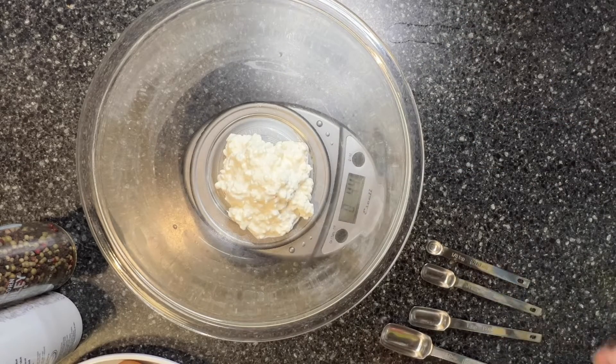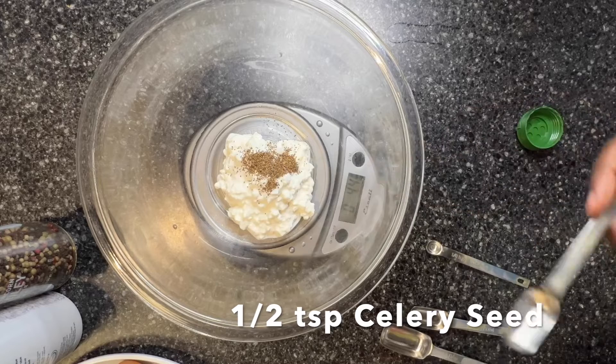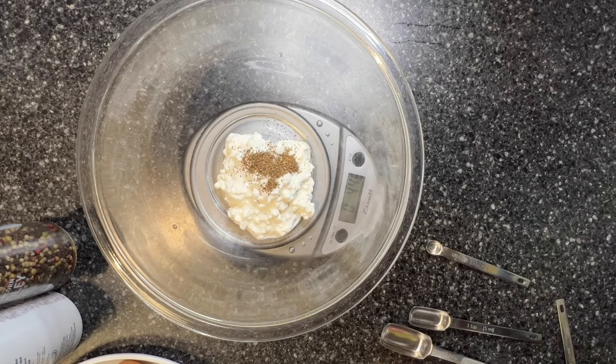And to that I'm going to add a half a teaspoon of celery seed. It clearly tells me that celery seed is no good substitute for celery, but I thought it might just add the taste in.